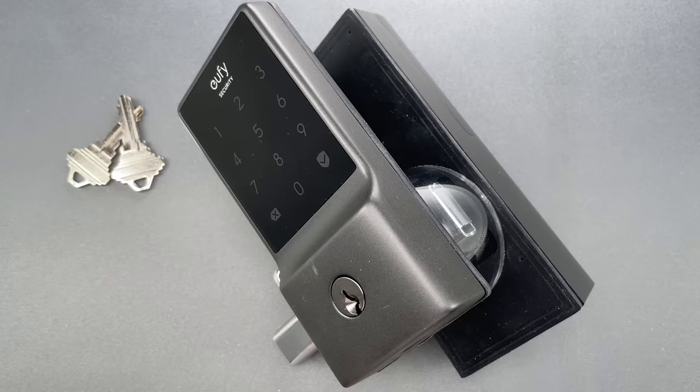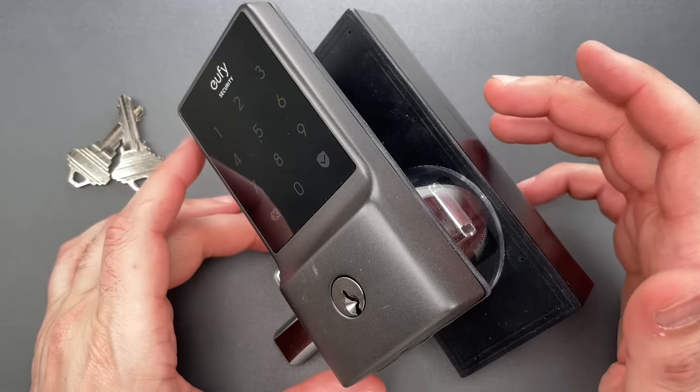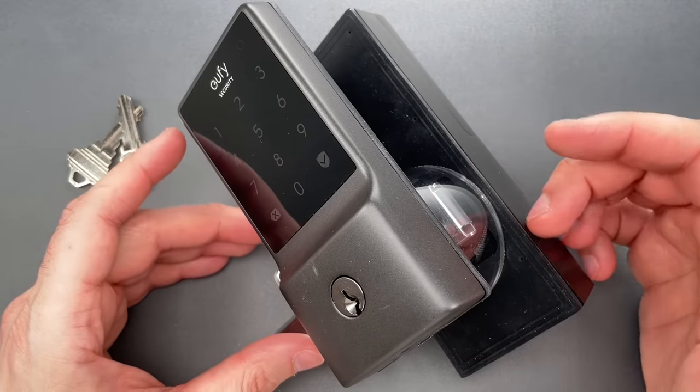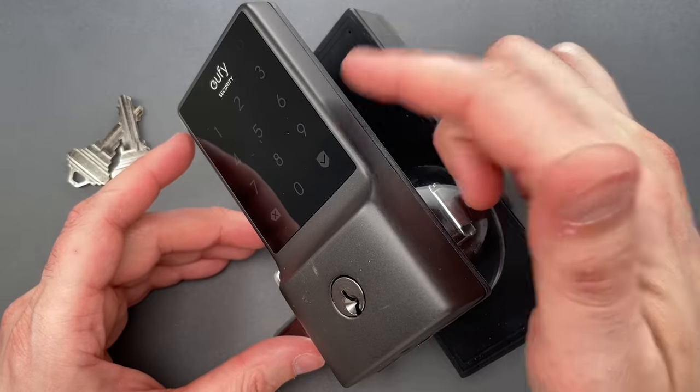This is the Lockpicking Lawyer, and what I have for you today is a Eufy Model E110 Smart Deadbolt. It's a fairly ordinary mid-range smart lock with most of the features you'd expect, including Wi-Fi, Bluetooth, and keypad unlocking.